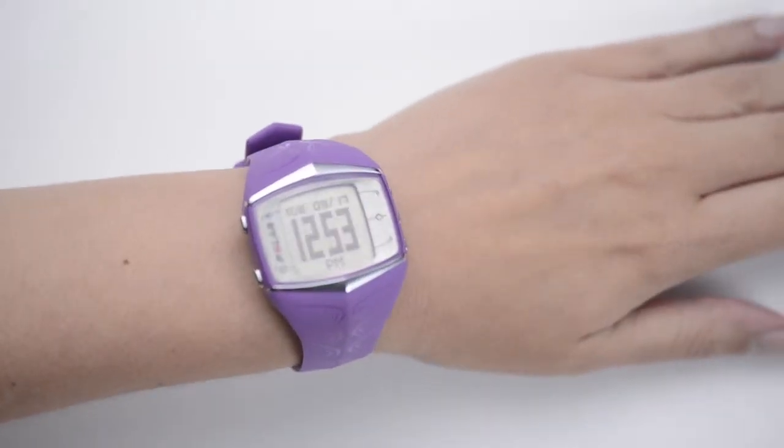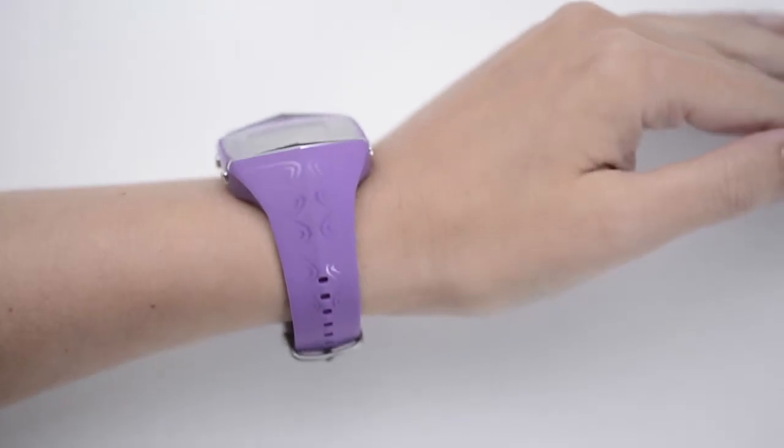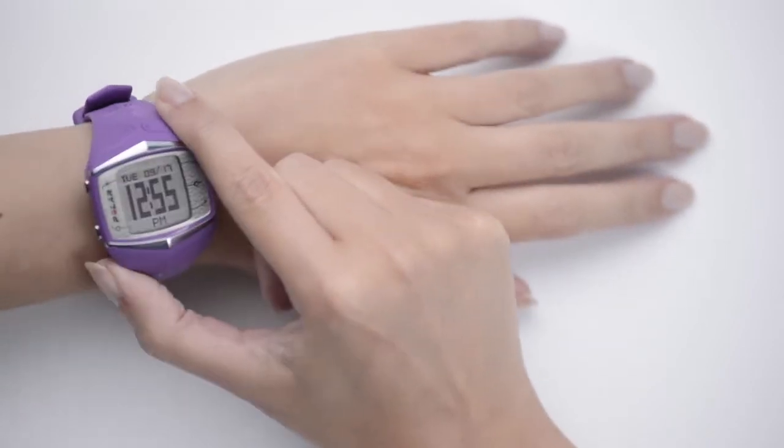Appearances do deceive though. Coming in at a mere 58 grams, it is easy on the wrist, and measuring a teeny 1.4cm in depth, this is currently one of the lightest and slimmest products of its kind on the market.